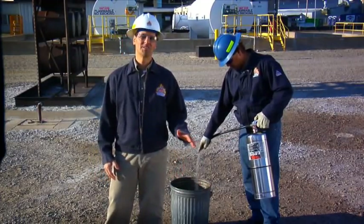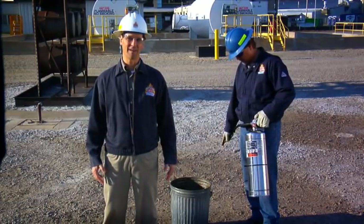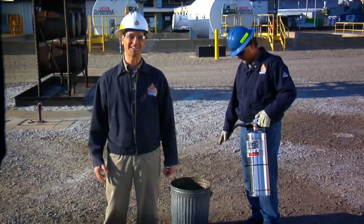When it comes to a multitude of Class A fire hazards, let the Ansel Sentry water fire extinguisher be your number one choice for assured protection.